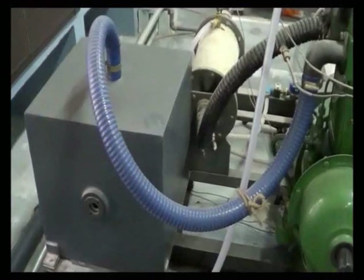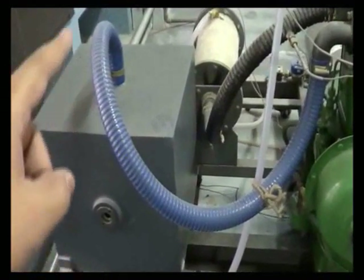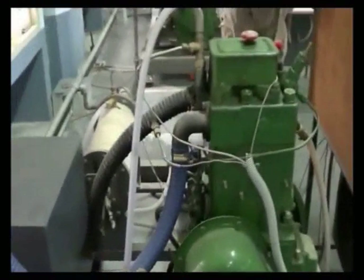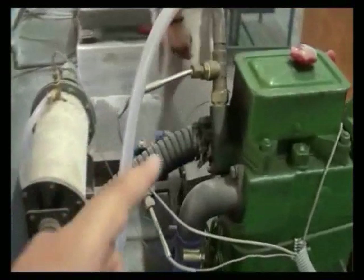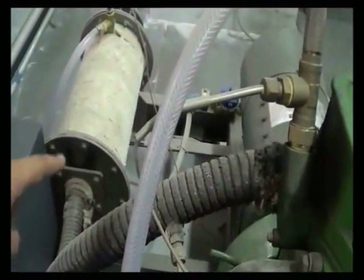These are the air heaters used for applying electrical load. This is the air box with orifice, which is connected to the engine intake manifold through this pipe. This is the exhaust pipe, which is connected to the heat exchanger.